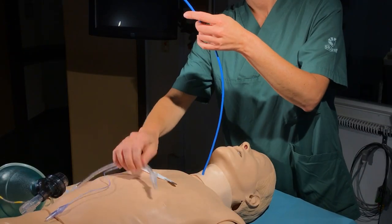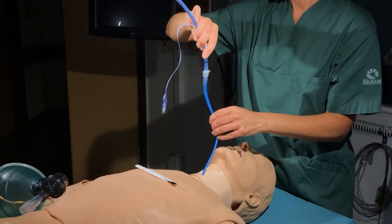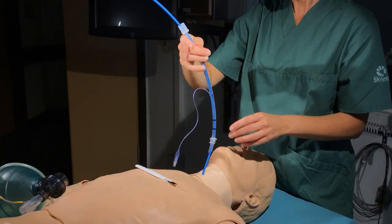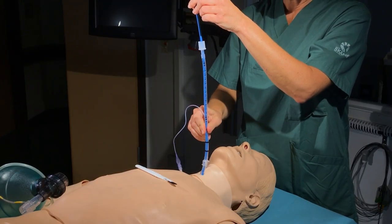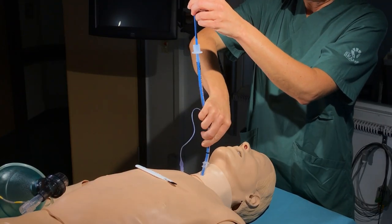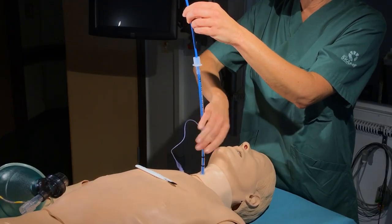The endotracheal tube is railroaded on the bougie into the trachea. It can be a bit tricky to pass the soft tissues, particularly on this mannequin, so a slight rotating motion might be required to get into position in the trachea.